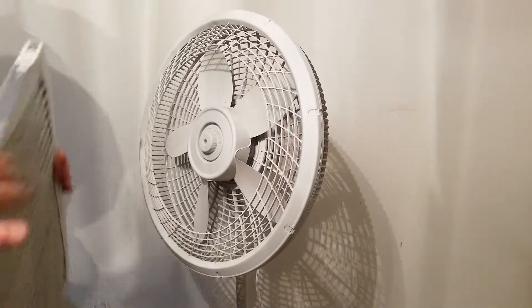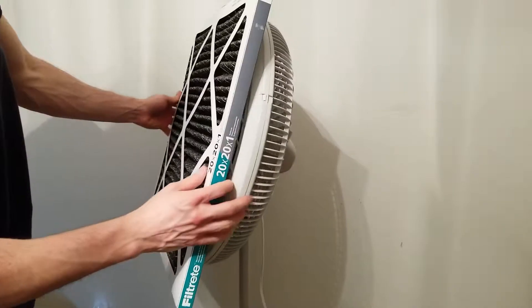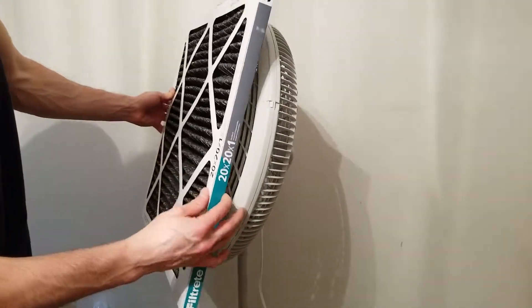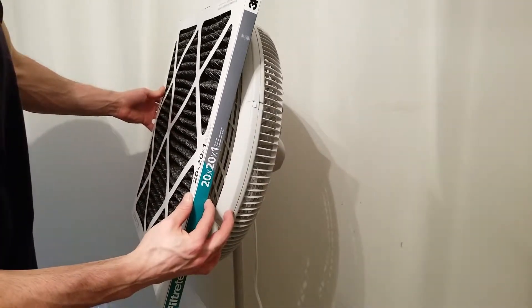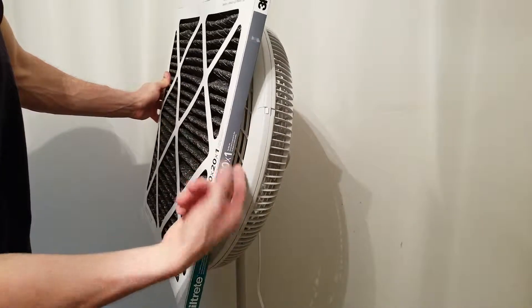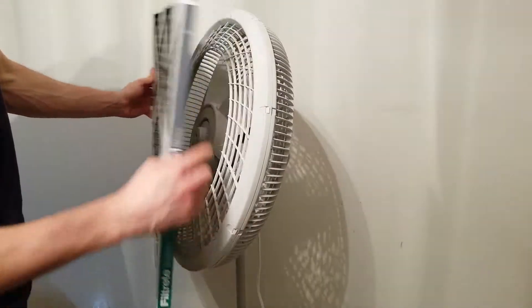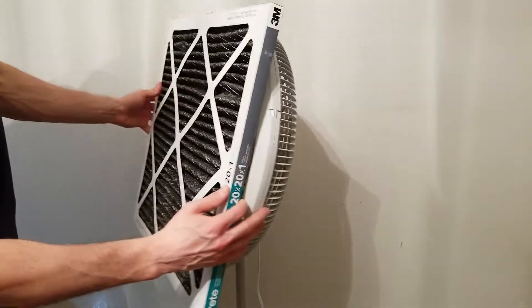The first step is to get your air filter and set it over the front of your fan. The fan guard will not allow it to sit flush — it will be roughly an inch or two away from sitting flat. This is an issue because air will just immediately escape once you turn the fan on. So you need to cut away the fan guard so that the filter sits flush.